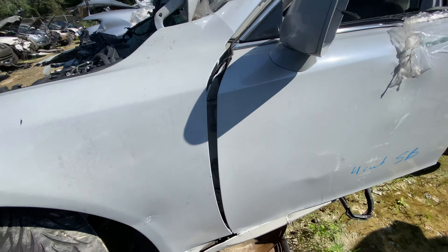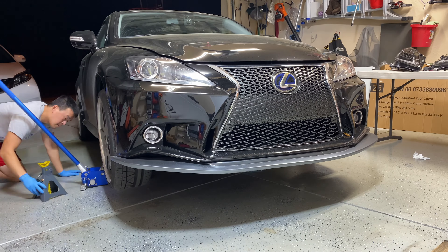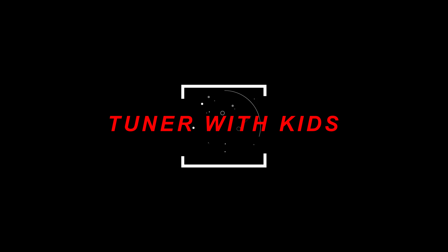Hey guys, welcome back to the channel. Today I decided to go down to the junkyard — I've got an LKQ U-Pull-It here in town. I needed to go find some calipers for a Volkswagen Touareg. This junkyard had an IS300 a couple weeks ago but last night when I checked their inventory they didn't have it, so I'll go look around. I really wanted those Touareg 17z calipers, so let's see what I find out here.